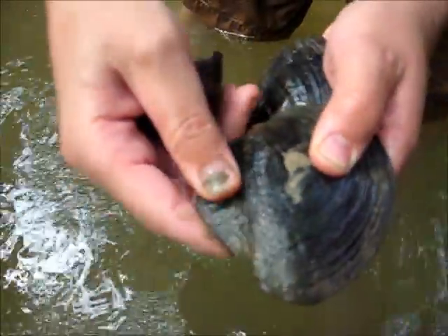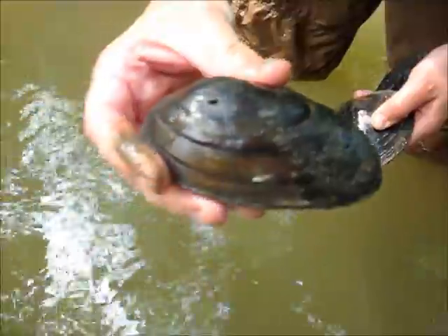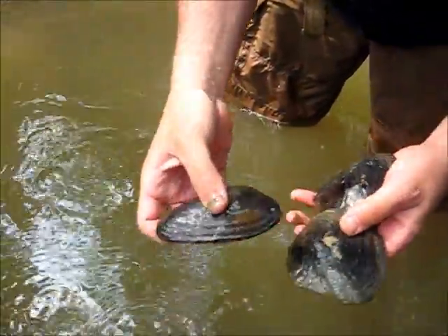You can see these undulations — this is called a wing, almost like flutes. And then this one is more elongated, more inflated, wider this way. Giant floater.